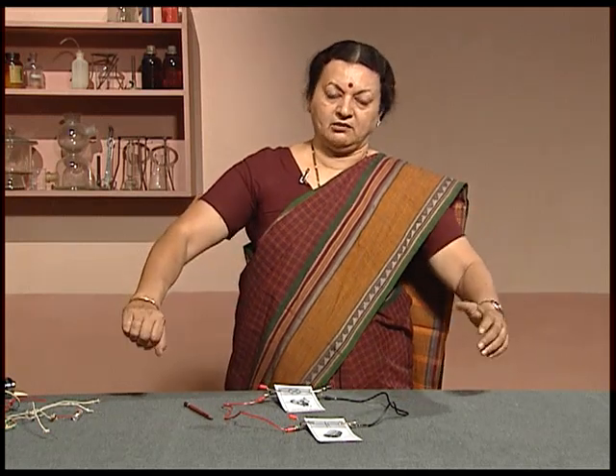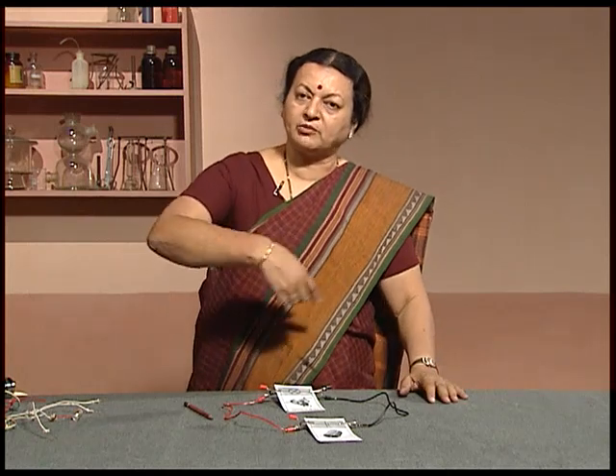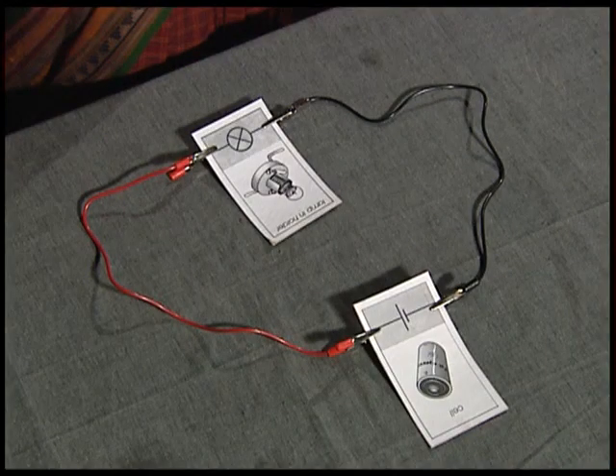To understand this better, supposing five or six of you were to form a circle by joining hands — each one of you would need to take out both your hands and hold somebody else's in order to complete the entire circle. This should also make you understand why any device like this should have at least two terminals.